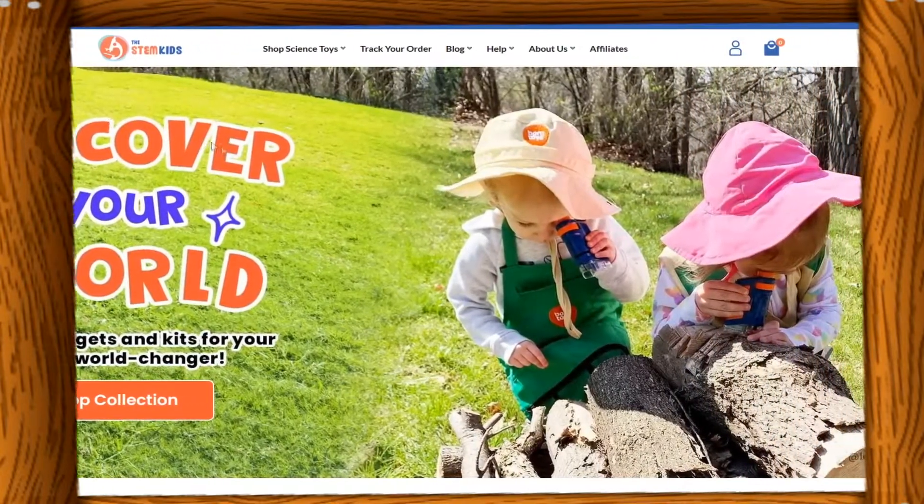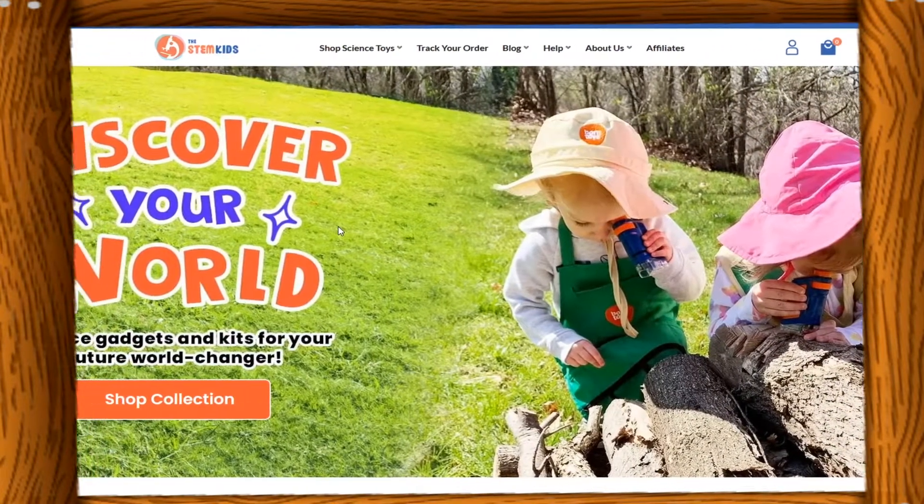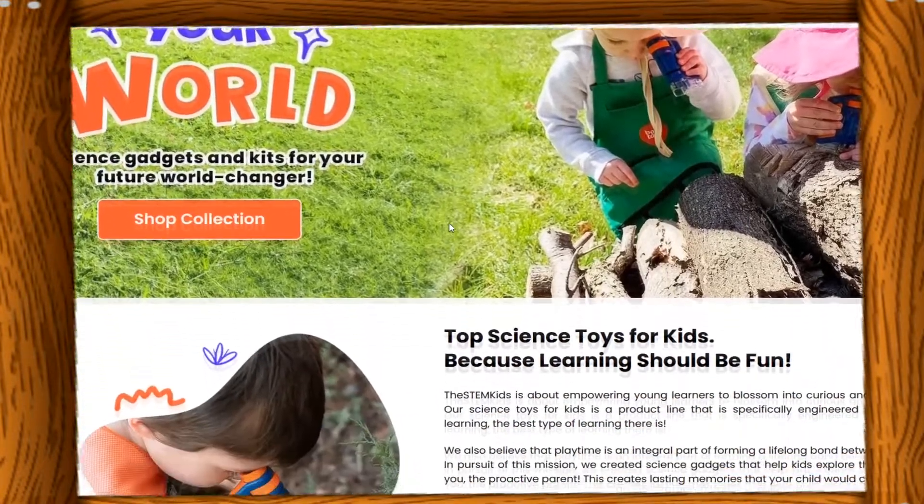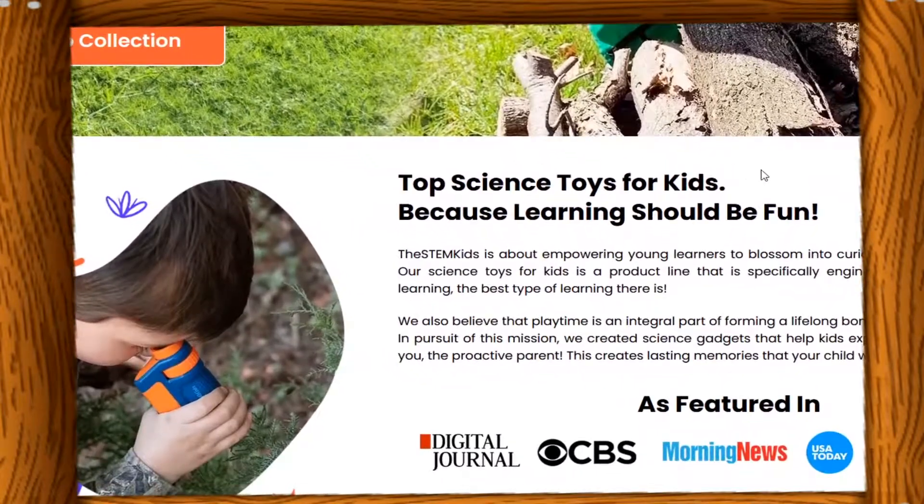I love their front page. Look at this — 'Discover Your World: Science Gadget and Kids for Your Future World Changer.' Looks very interesting, isn't it? And they sent me a portable microscope — I got two boxes here — and a box of slide kits with real specimens.